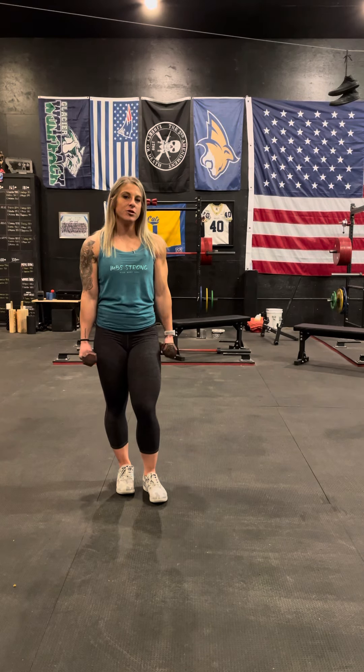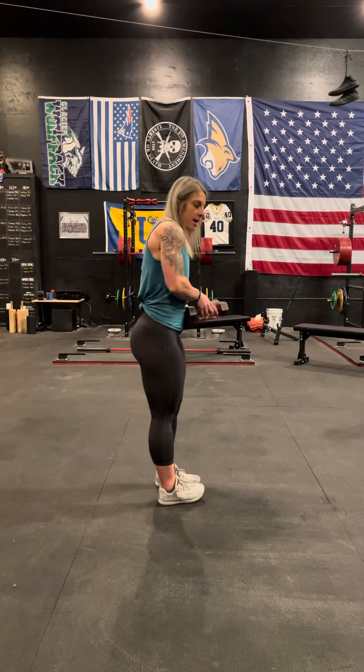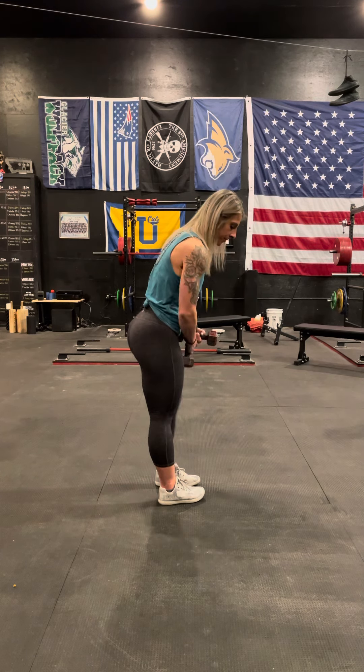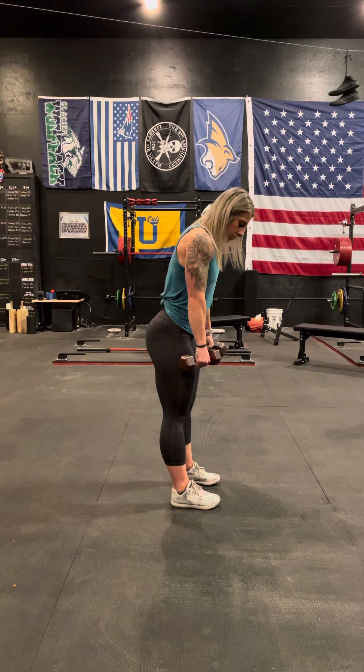I'm going to go over dumbbell RDLs with you. This movement is trying to hit your hamstrings and your glutes right here. What you're going to do is bring your feet out about shoulder width apart.